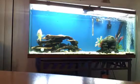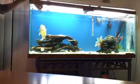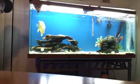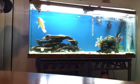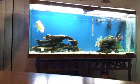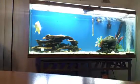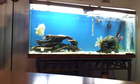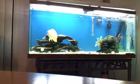They'll eat out of your hand, they'll do all that stuff. I don't suggest feeding pellets and stuff — I just feed live food. It's pretty seldom that he misses a minnow.